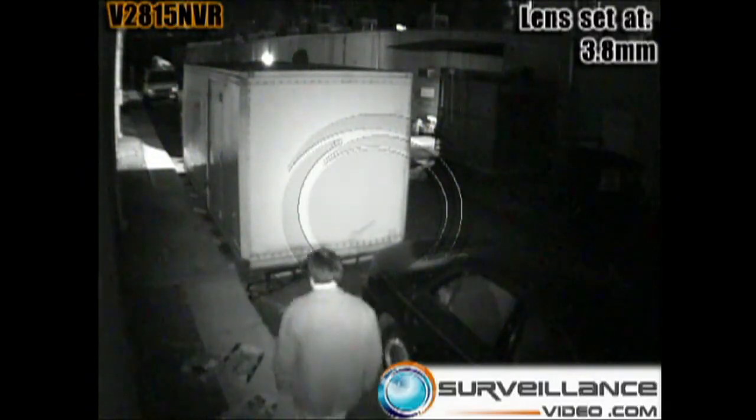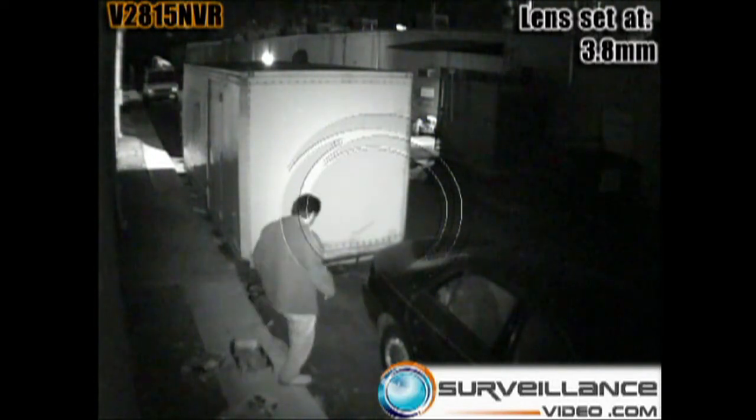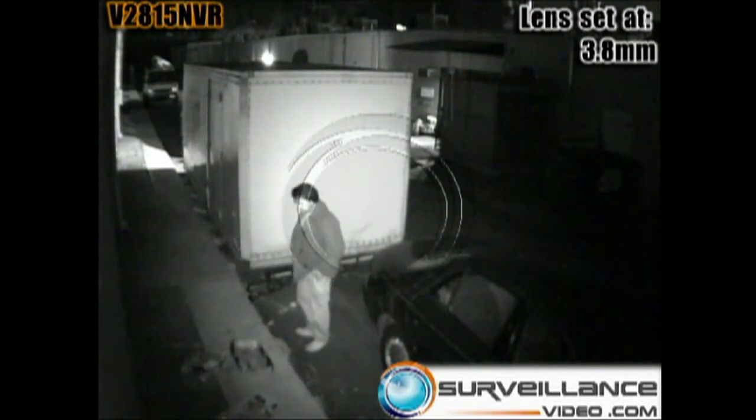Even at night, the image quality in this camera is superb. There is very little video noise and you can see the subject and all the surroundings around him.